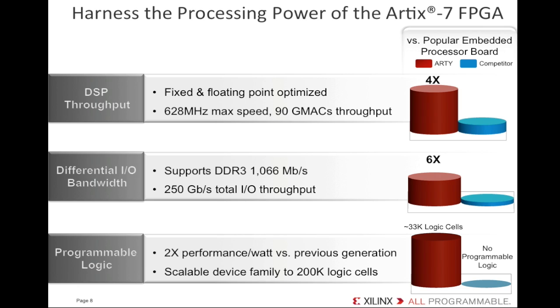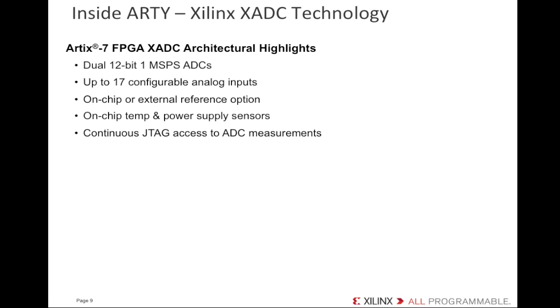The Artix-7 FPGAs let you integrate analog mixed-signal circuitry onto the FPGA — is that capability on Artie as well? It sure is. We have 12 of the available 17 Artix-7 analog pins connected to 12 of the shield pins — 6 to the Arduino analog pins and 6 to the ChipKit pins. These analog pins are connected to the Xilinx analog-to-digital converter, or XADC, block inside the Artix-7 device. Highlights include a dual 12-bit, 1-megasample-per-second ADC, up to 17 flexible and user-configurable analog inputs, on-chip or external reference options, and on-chip sensors for temperature and power supply monitoring.